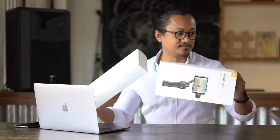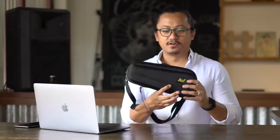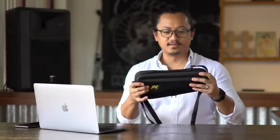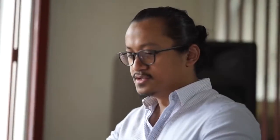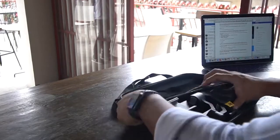Now let's take it out of the box. It's got a little bit of a sleeve here and a box. It comes with this portable carrying case — nice and sturdy, and it's got a sling. And there you go guys, this is your VILTA Mobile.